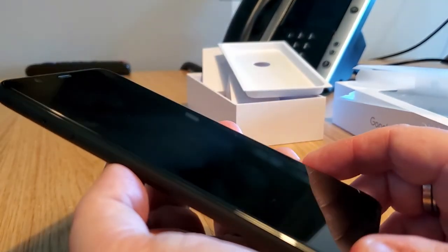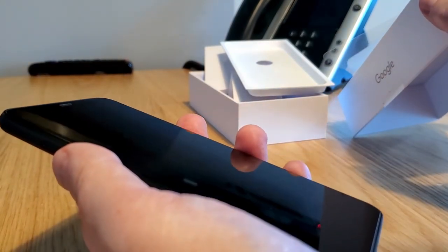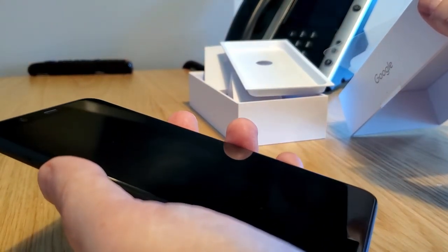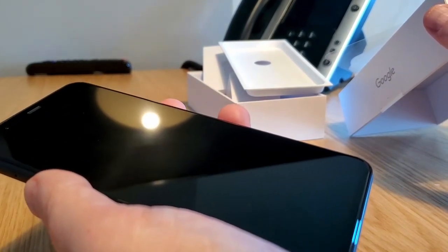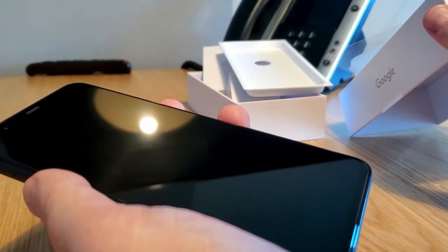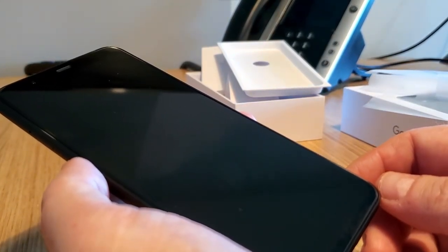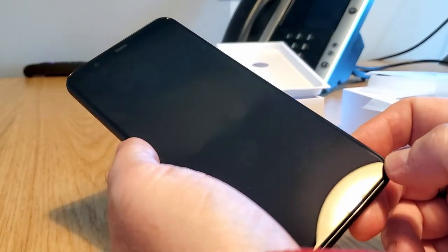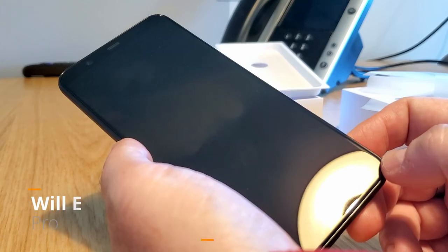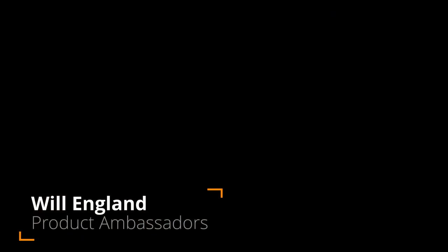So this, folks, is the Google Pixel 4 XL — with a 6.3-inch screen and 64 gigabytes of onboard storage, just the black model. You can get this from Sprint today on Sprint.com. This is Will England with the Sprint Product Ambassadors, and we'll have more about the Google Pixel 4 XL coming up.